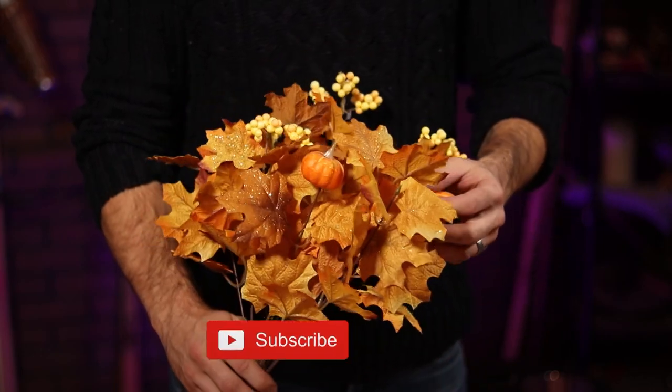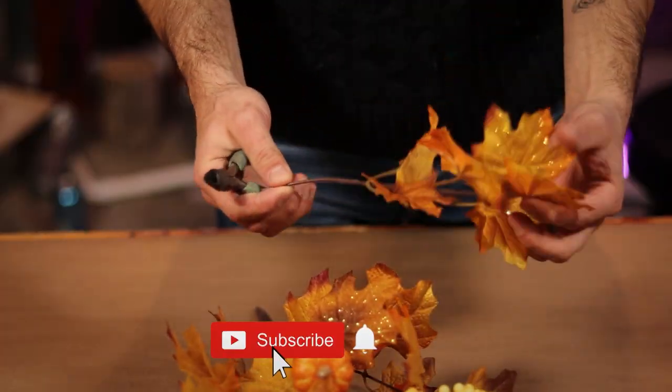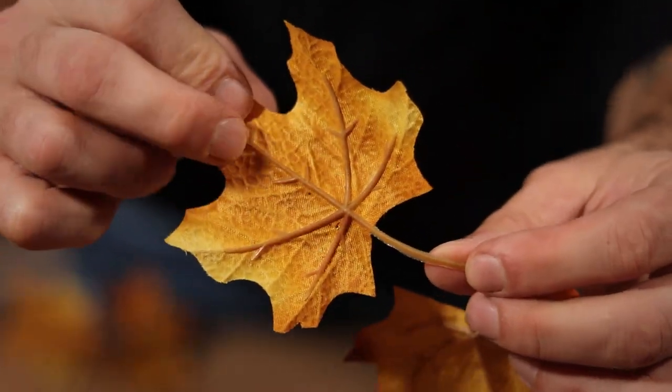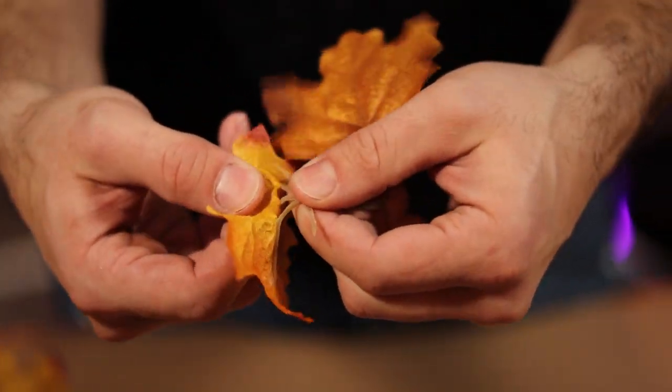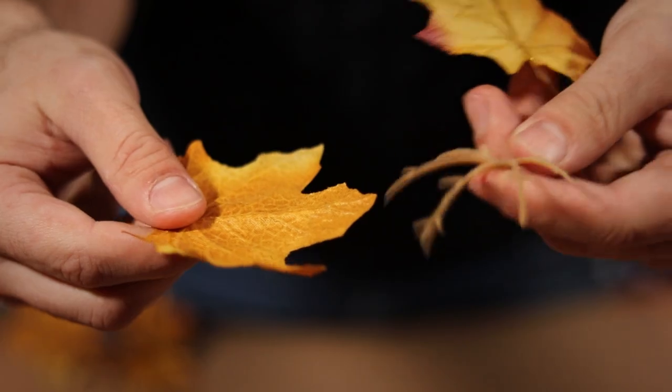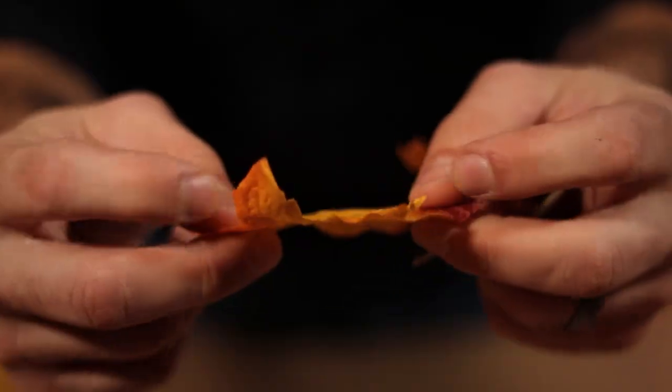To get those leaves ready, I started by cutting some away from the arrangement. Now, I want these to lay flat on my jar, so these little plastic veins here gotta come off. This is actually really easy to do — just pulling on them removes the entire thing cleanly, leaving me with a flat fabric leaf.